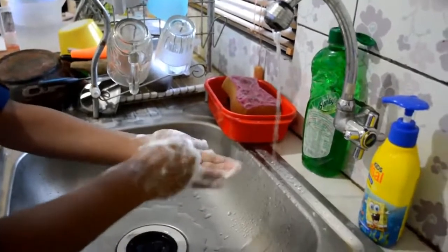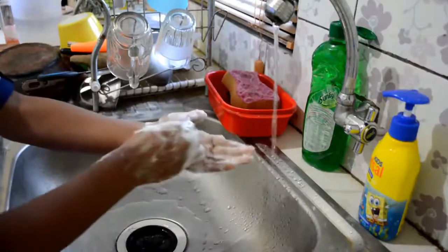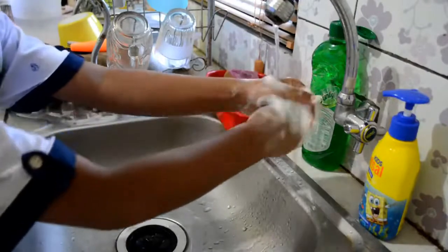Eighth, rub the tips of fingers in the opposite palm in a circular motion. Nine, rub each thumb in the opposite hand. Ten, rinse hands with water. Eleven, turn off the tap.